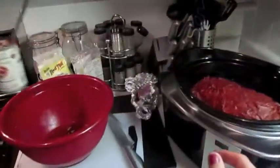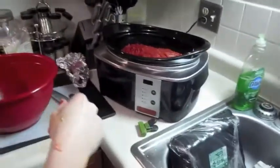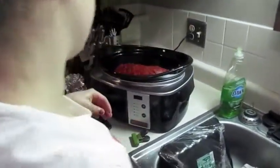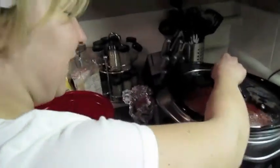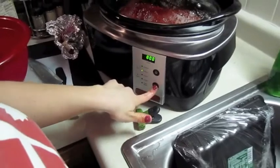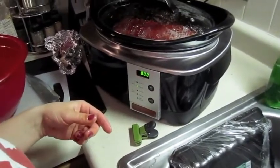Now we're going to put it on low and it's going to need to cook for about five hours, or maybe eight hours on low. It's going to be a long time but it's going to smell good at night. I'm going to have meatloaf dreams. You'll probably wake up and have pizza in the middle of the night. We'll see what it's like before we go to bed.